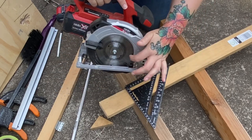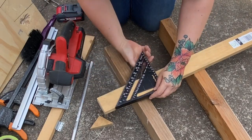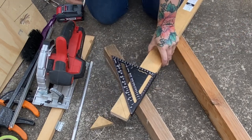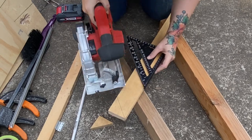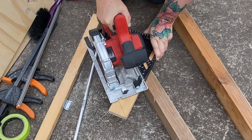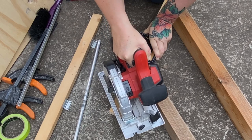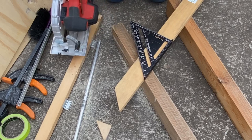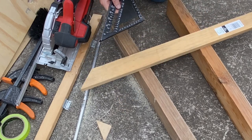Let's do a 45-degree cut. I'm going to flip the speed square over and do the 45-degree cut this way. Let's draw ourselves a little line, spin this, and make sure I'm pushing it right against that timber. And there we have a nice 45-degree cut. You can also get different angled speed squares as well.